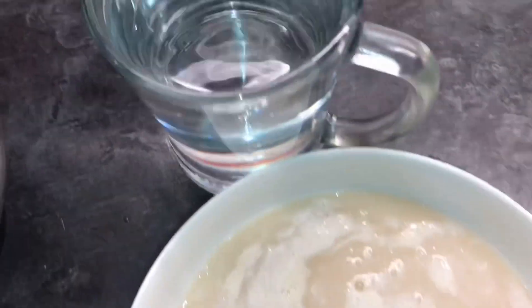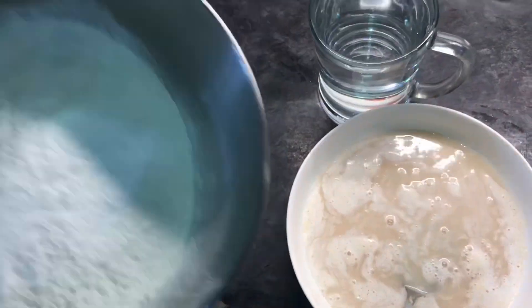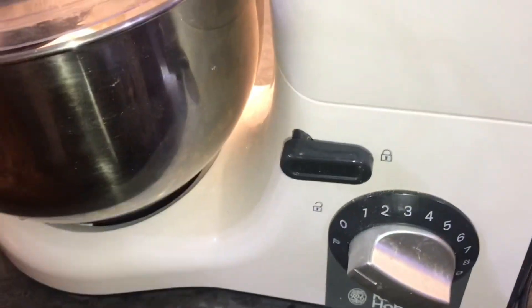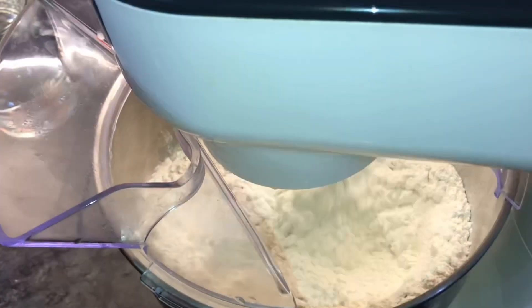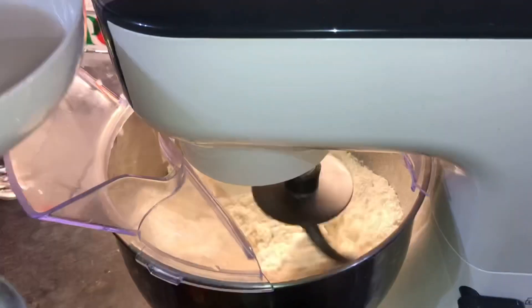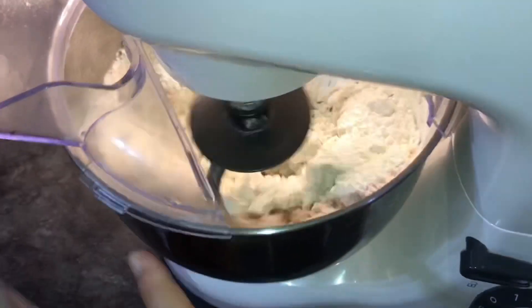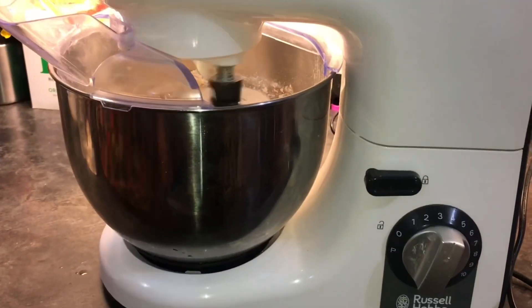Yahaan par maine ek aur glass mein halka neem garam pani liya hai. Ab main sab mixture ko aur 4 cup jo maida liya hai, isko stand mixer mein mix kar dungi. Maida mein ek tablespoon cooking oil bhi daalna hai aur baaki sab cheezein jo pani mein mix ki thin woh bhi add kar deni hain. Saath saath pani ki zaroorat check karte jayenge. Jab tak hamari pizza dough tayar hoti hai, hum pizza ke liye kuch aur cheezein ready kar lete hain.